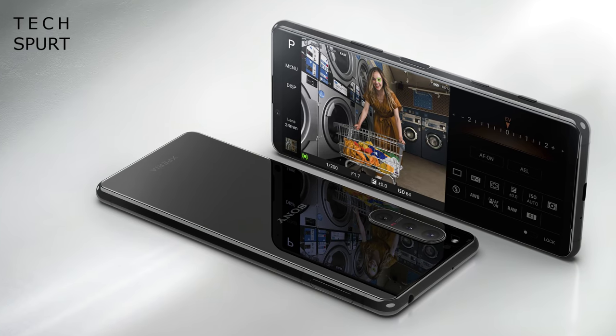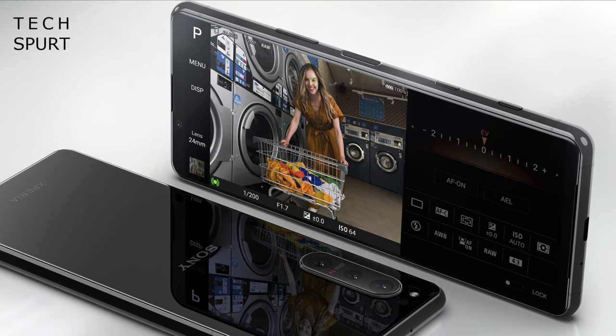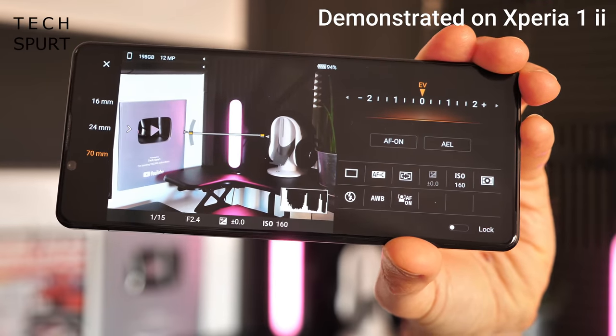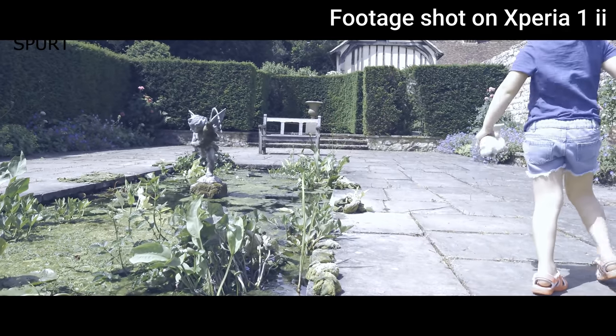Moving subjects are handled with a 20 frames-per-second burst shooting mode with real-time autofocus and exposure. Low-light performance should be a big step up over the predecessor thanks to a larger sensor and smarter noise reduction tech. Sony's Photo Pro feature returns with dual RAW and JPEG support, and the Cinema Pro app is back for cinematic-style footage, now with a fresh 120fps slow-motion mode capable of shooting at 4K HDR resolution for an indefinite duration.